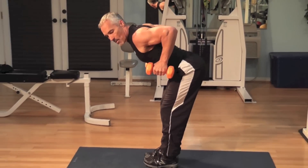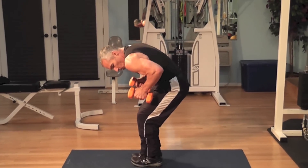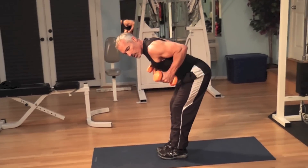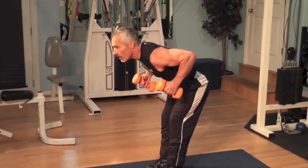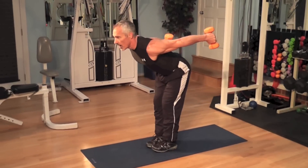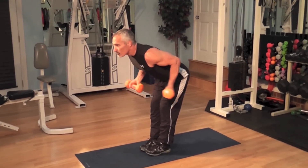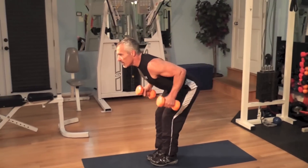Bend over, keep your butt out, feet together. Your elbows parallel to the floor — flex the triceps, bringing them back. No round back. Squeeze. Straight back. Or you can go with the hand back, or palm to the ceiling — works in different ways. Flex, stretch, push back. Breathe. Flex the elbows back, bend the knees, butt's out.